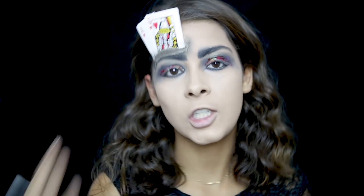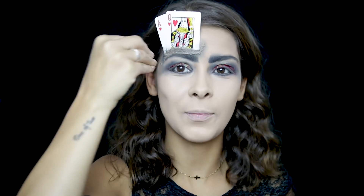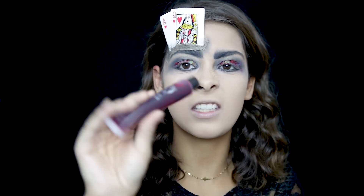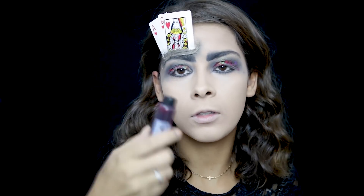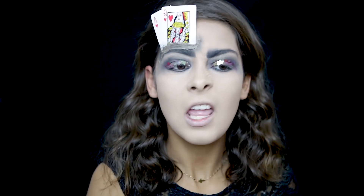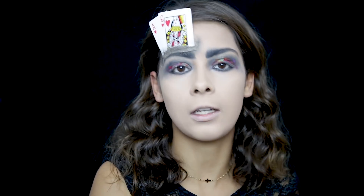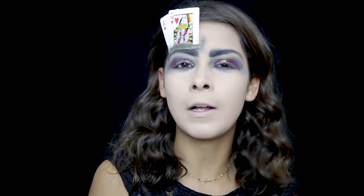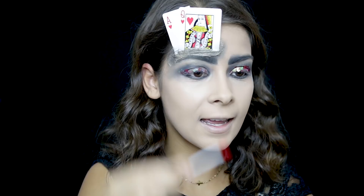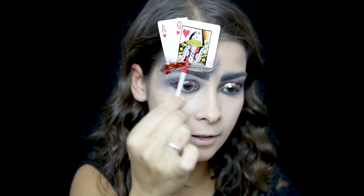To make it look more realistic and to complete this open wound effect — with cards literally sticking out of my forehead and eyebrow — I bought this fake blood. Both the latex and the fake blood were purchased at a costume shop, in this case the one at Rossio, I think it's called Carnaval PT or something like that. I'm going to use a cotton swab, which I feel is the easiest way to spread the blood.